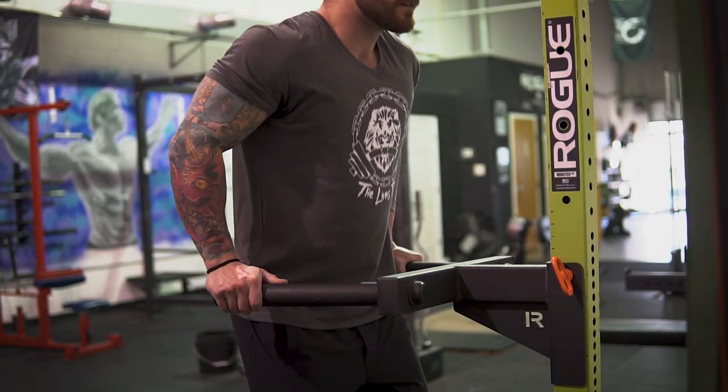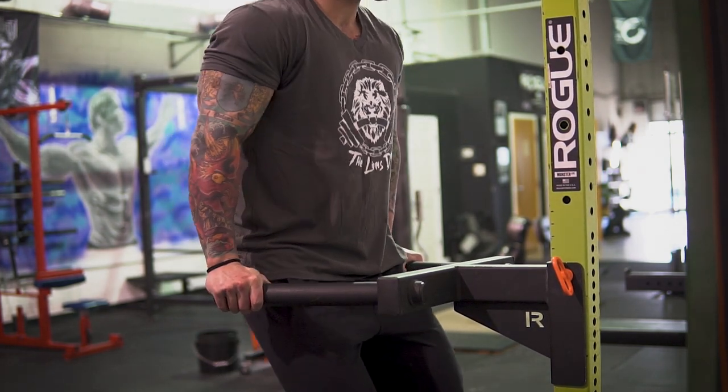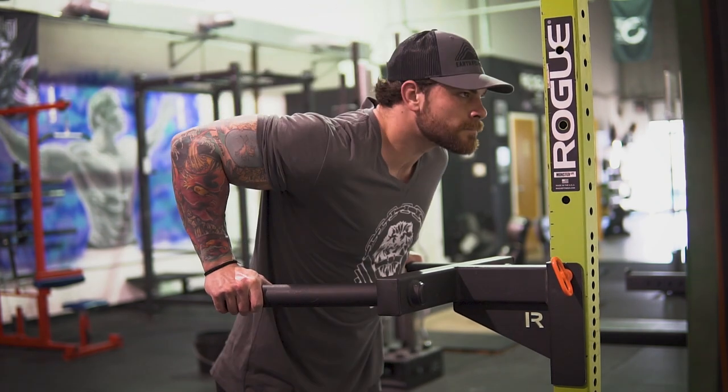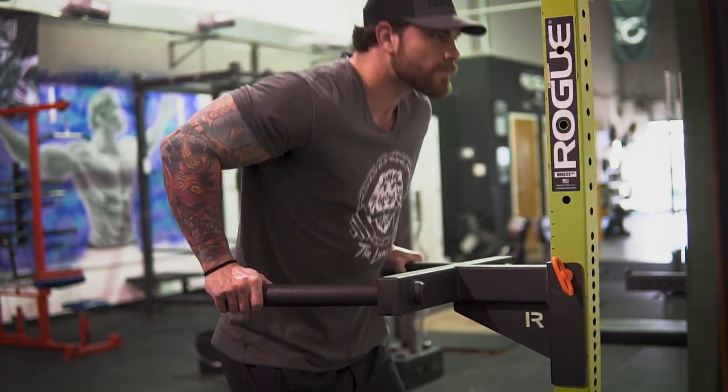One of my favorite movements for tricep and upper body growth has to be dips — a foundational movement that's been in my programming since I was a teenager. You can add weight using a belt. To activate more triceps, press your chest through on the movement and get to about parallel or slightly below parallel, rather than leaning too far forward and feeling it more in your pecs. I don't like going too deep because I feel it in my shoulders. Rule of thumb: parallel to slightly below parallel, three to four sets of eight to 15 reps.